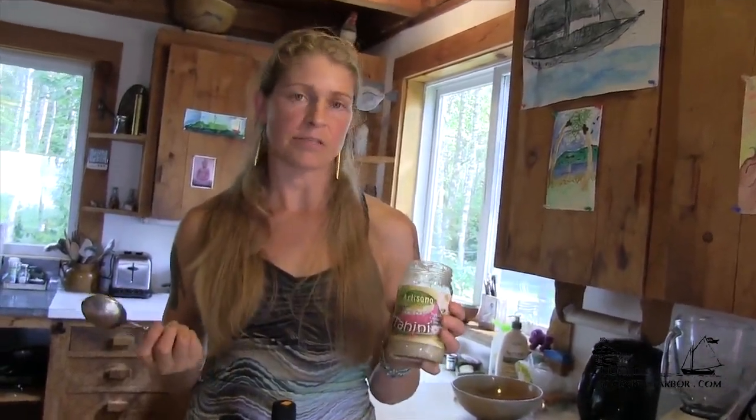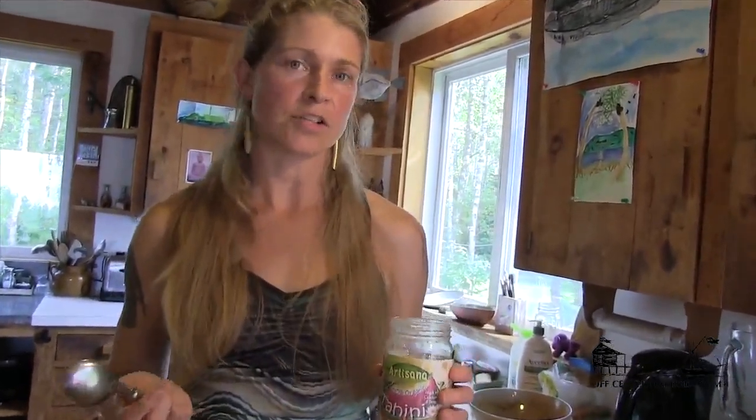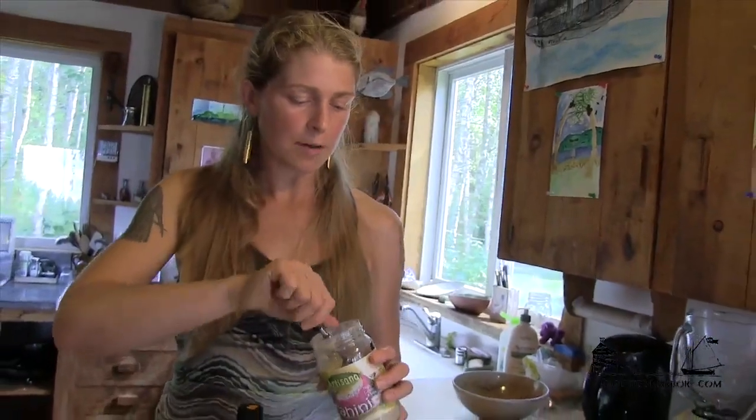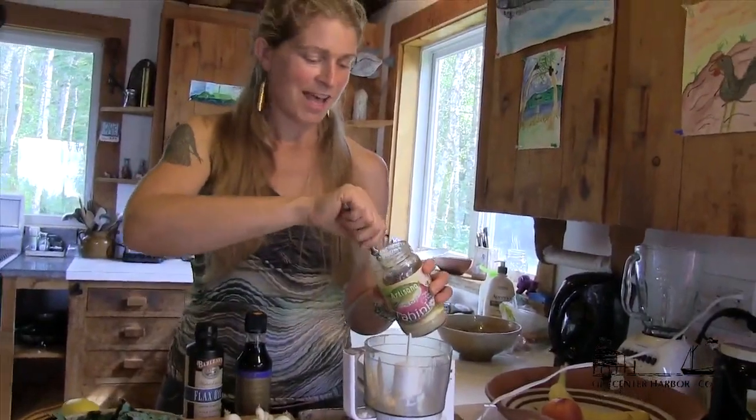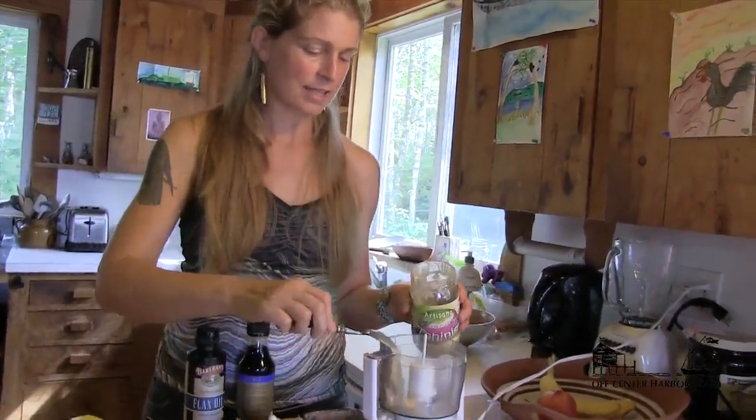This brand Artisana makes a good one — there's a lot to choose from out there. I'm not a measuring kind of person; I just kind of go for it. I say that's about how much I want, and it never comes out the same twice — and that is great.